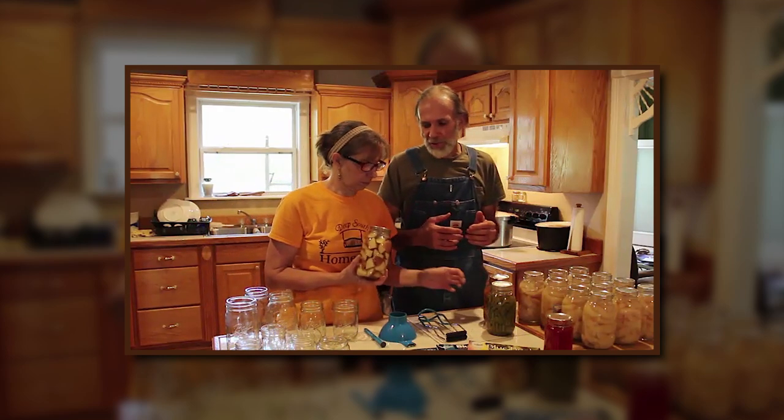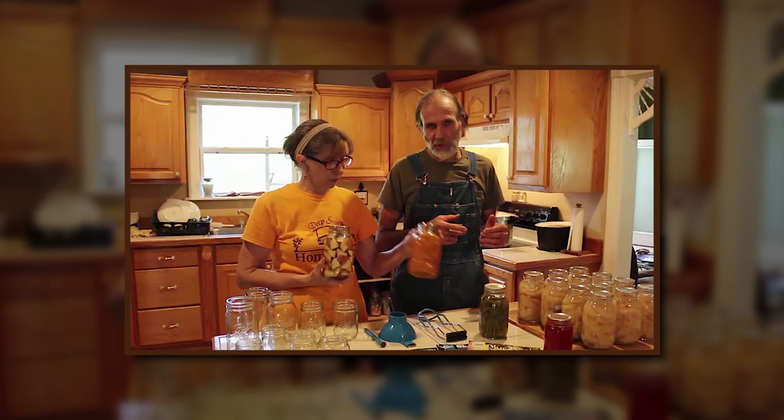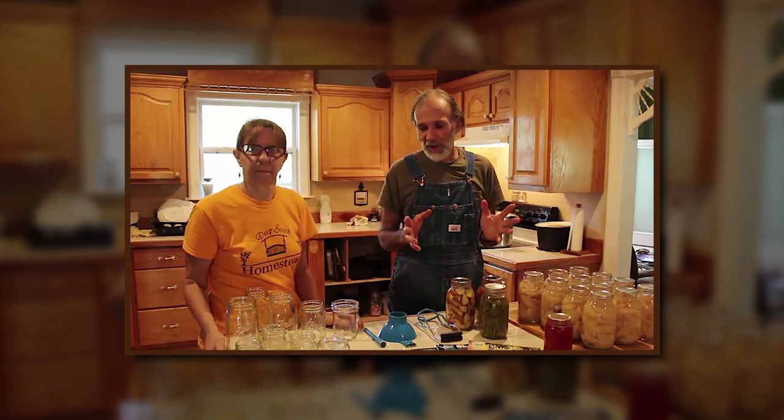Your low acid foods are your vegetables — things like Irish potatoes, green beans, sweet potatoes, peas, squash, carrots. These are all low acid foods and they must be pressure canned. When you pressure can, you need to figure out your altitude and what pound of pressure to use. That's where those books come in handy, because with each vegetable there's a different amount of time, and each altitude has a different amount of pressure.